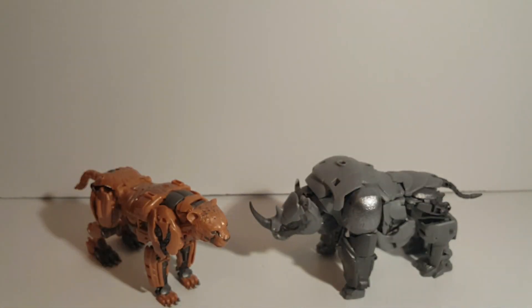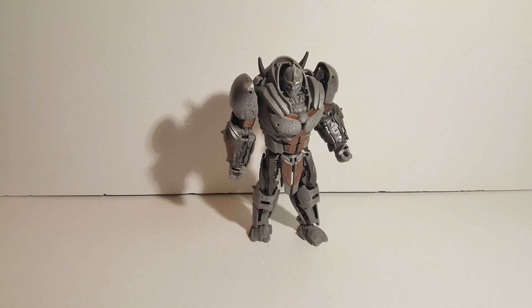So that's the size comparison with the two. This has been a look at the Transformers Rise of the Beast Studio Series Rhinox. I hope to see you all in the next one — have a great day and goodbye everybody.